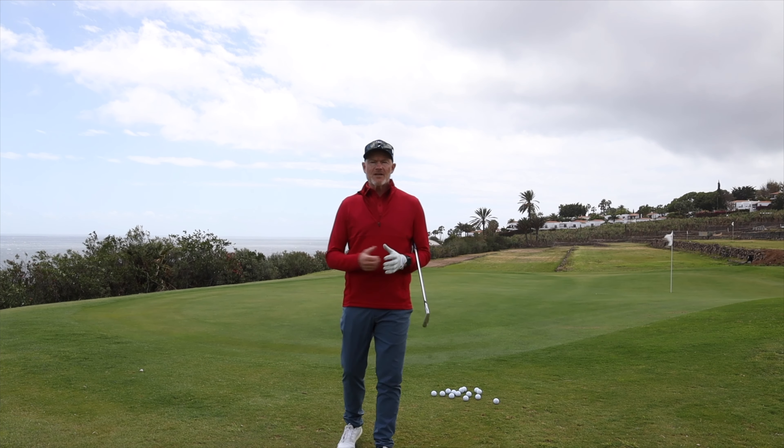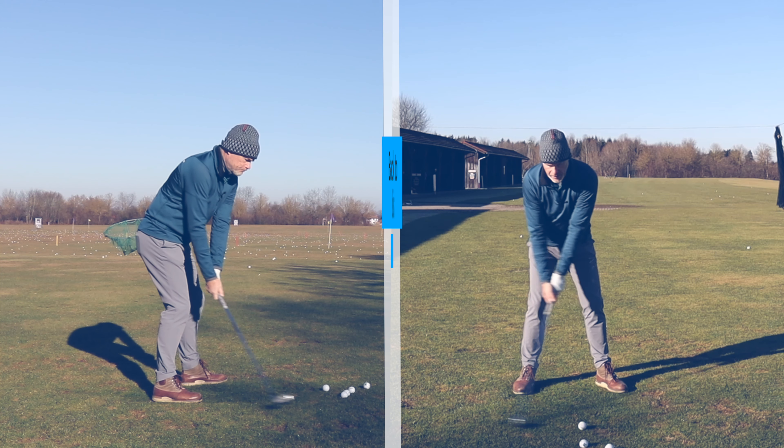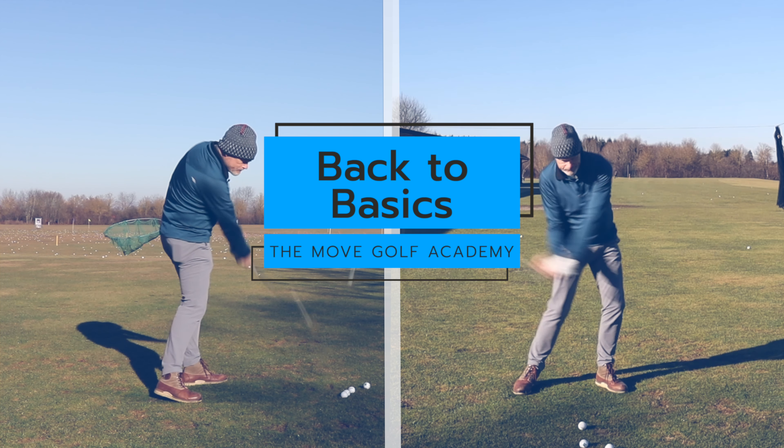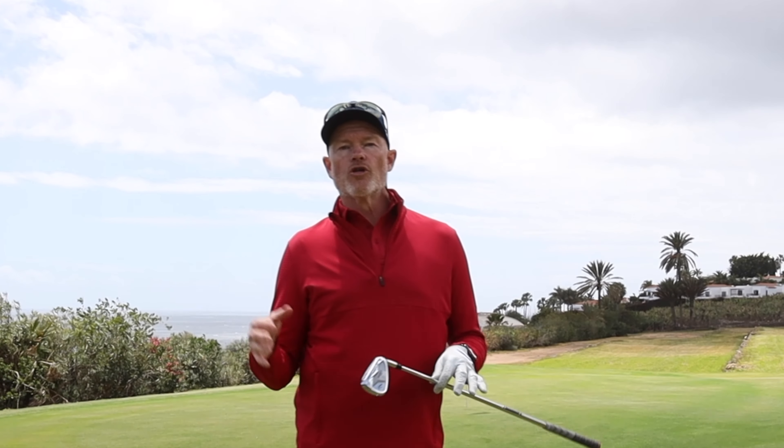Hello everybody, welcome back to the channel. Today I'm starting a new series: basic tips, things that you need to be doing correctly to play better golf. I think a lot of us are out there searching YouTube and different teachers trying to find that piece of gold which is going to change our golf swing. In most cases that golden nugget you're looking for is one of the simple fundamentals of the game. So in this series I want to get back to basics and look at important things that maybe you've forgotten or you're overlooking in your game.